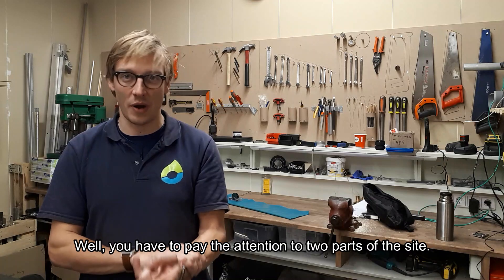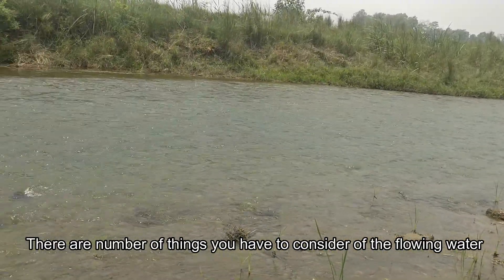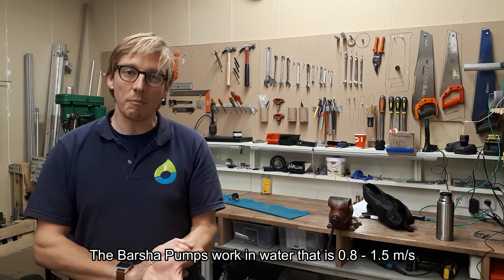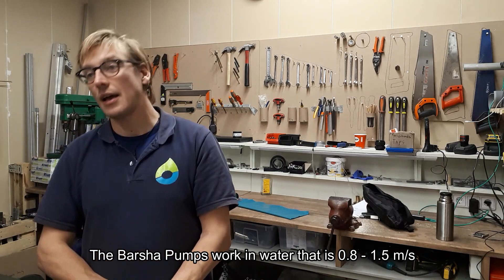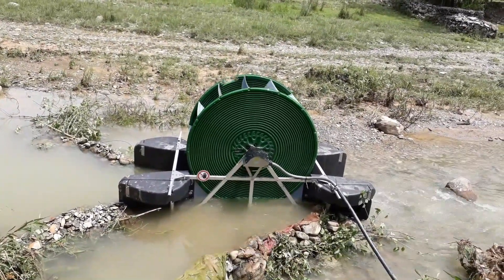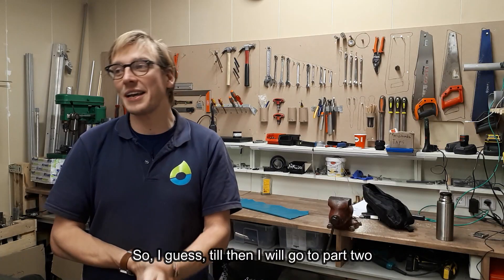You have to pay attention to two parts of the site. One is the flowing water — there are a number of things you have to consider about the flow. The Barsha pump works in water that flows at 0.8 to 1.5 meters per second. It can work below 0.8 m/s but you need a special setup, or above 1.5 m/s but then you need to talk to us about how to set it up.